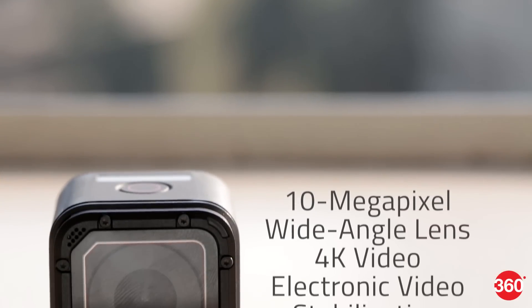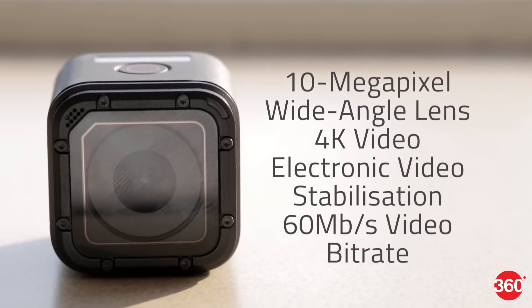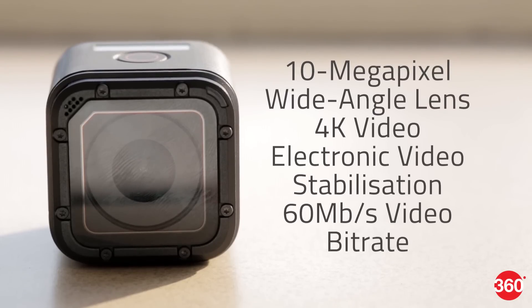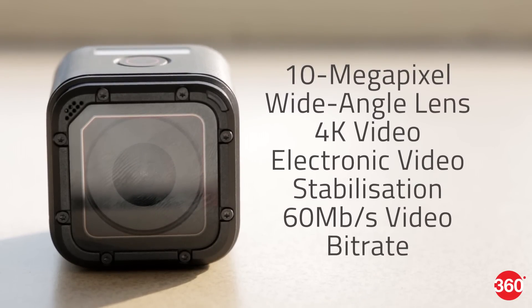In terms of specifications, we have a 10 megapixel sensor, 4K video support at 30fps, electronic video stabilization, and the ability to record at a much higher bitrate of 60Mbps.